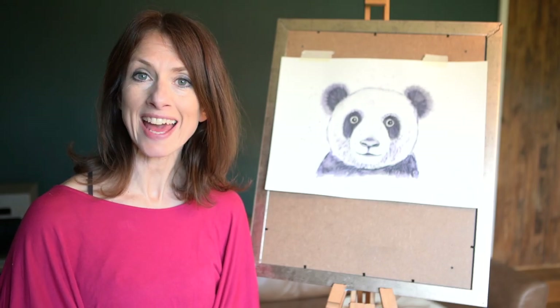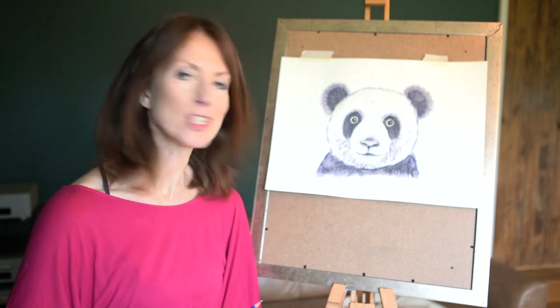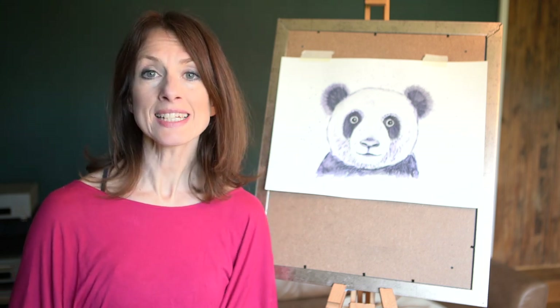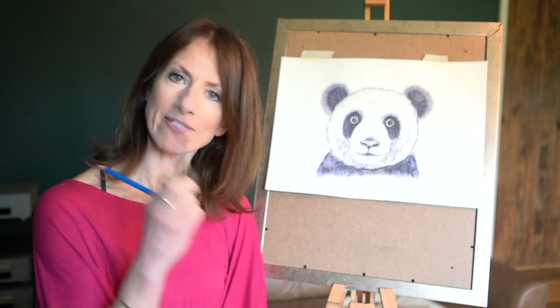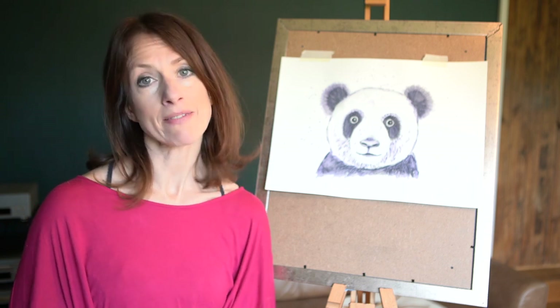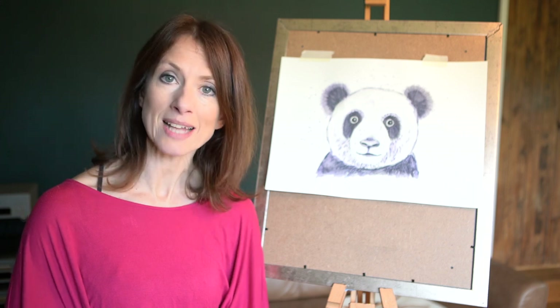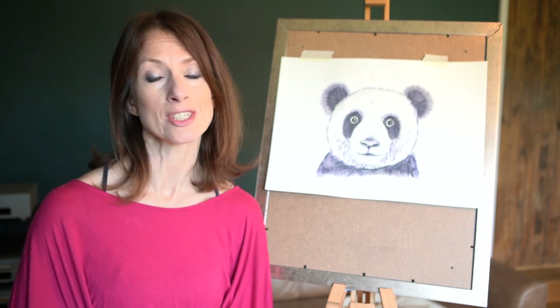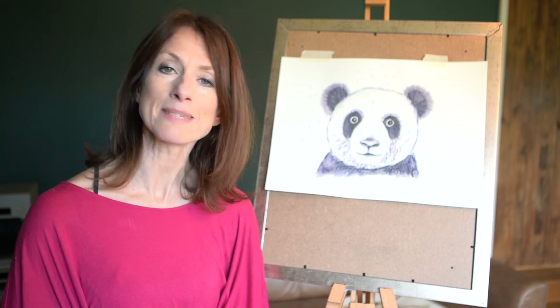Hi guys, it's Beth here again. Today we have this rather lovely panda for you to draw. All you're going to need is a pencil, a rubber, a black felt tip, and a paintbrush and some water. If you don't have a black felt tip, don't worry — you could do a red panda or a pink panda or any other colour you choose. So if you've got everything ready, let's make a start.